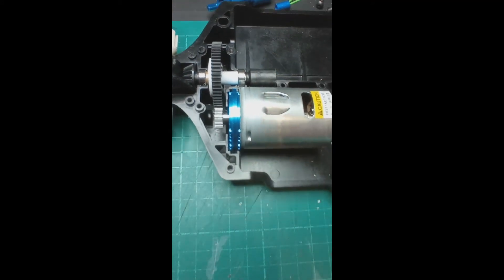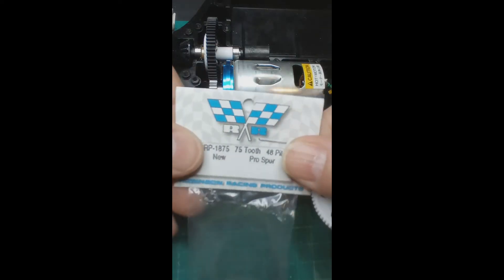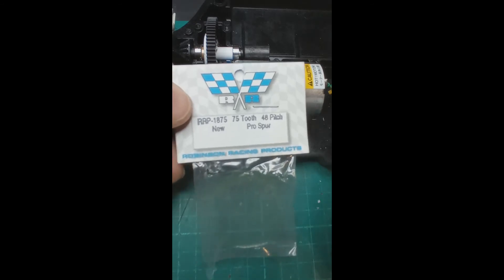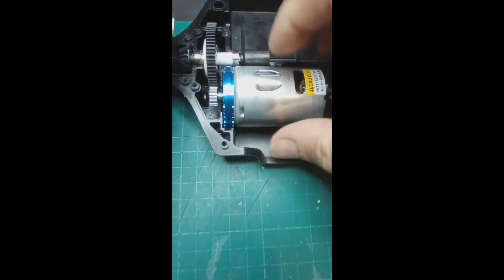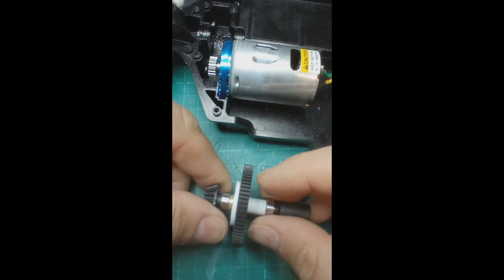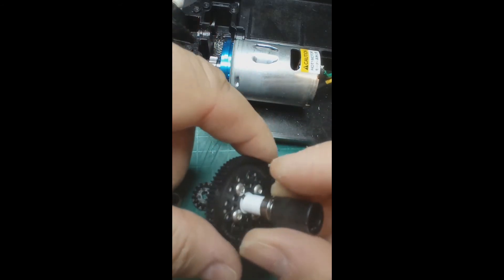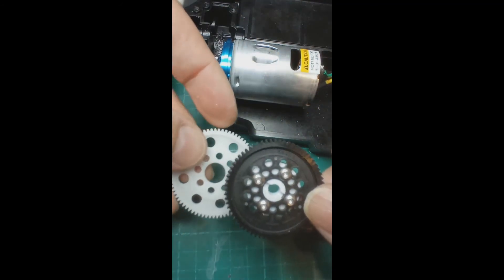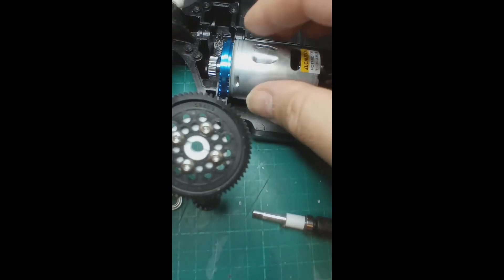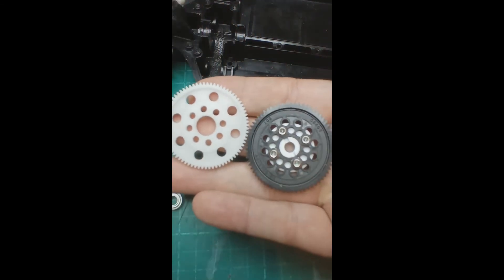The other good thing I'll show you is that you can use this spur gear adapter with 48 pitch gears. This here is a 75-tooth 48 pitch Robinson's Racing spur gear — I got this from Hobby King. This spur gear adapter will work with this spur gear, so I'll quickly cut the video, undo those four screws, and fit this onto here instead. My pinion won't work here because it's not a 48 pitch pinion, but the principle is the same.